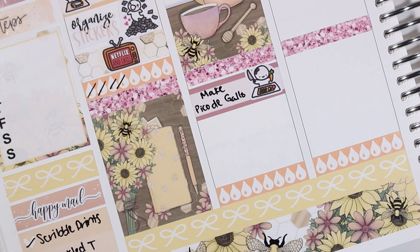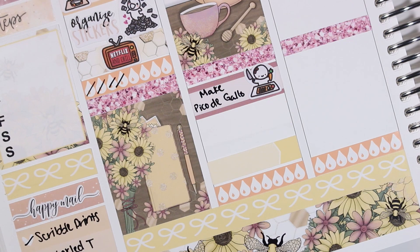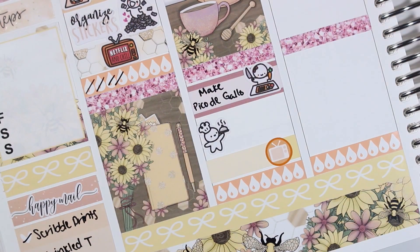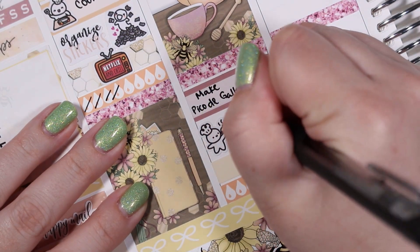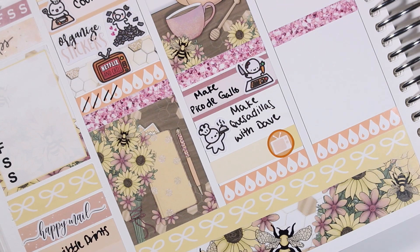There was a lot of cooking that we did on Tuesday night — the two munchkins are from Once More with Love — and then I also watched Fire Force with my husband. I believe that was one of the newer episodes we were watching as it was simuldubbed, and the TV icon is from Little Miss Paperie.